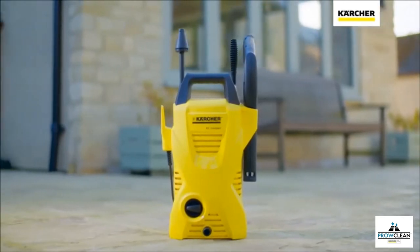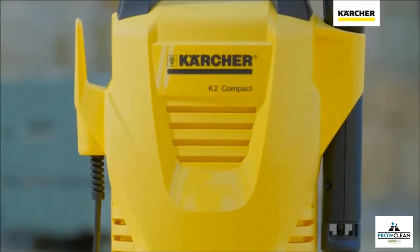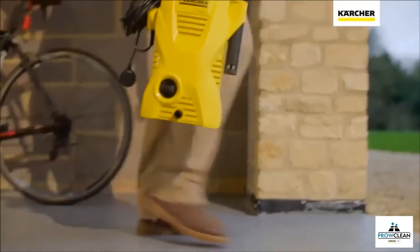The K2 Compact is part of the range of pressure washers developed by the world's number one manufacturer, Karcher. Simple to put together and with storage on the machine for all accessories, everything you need to clean any surface is always available.